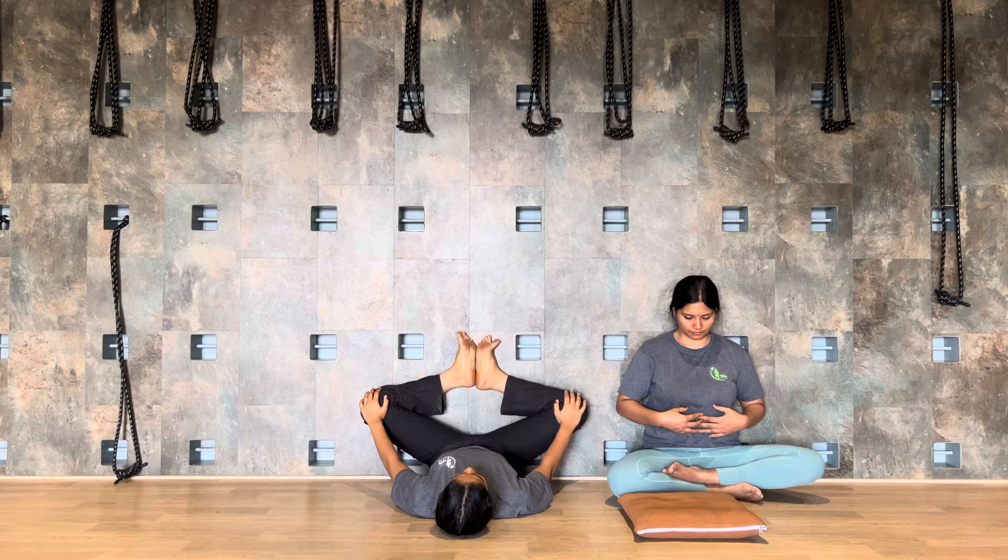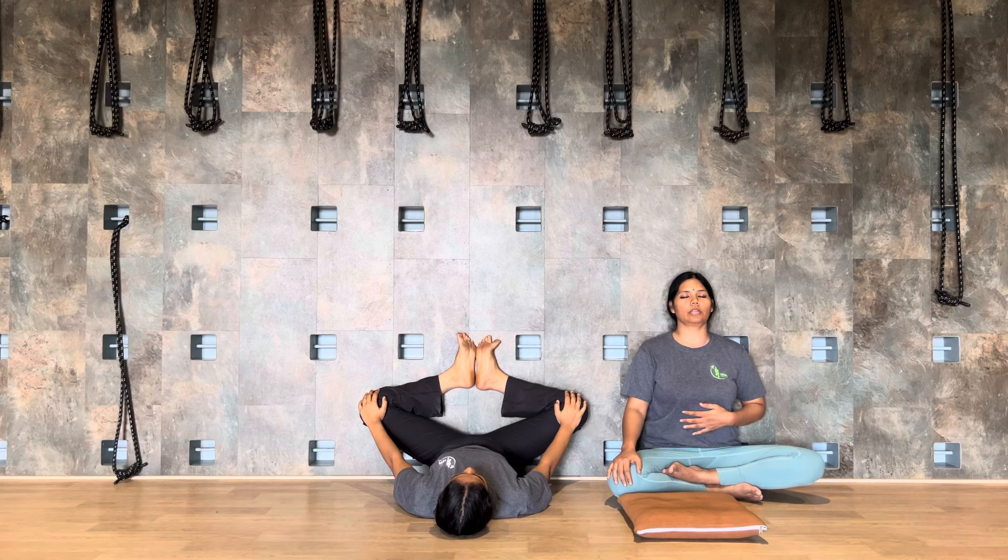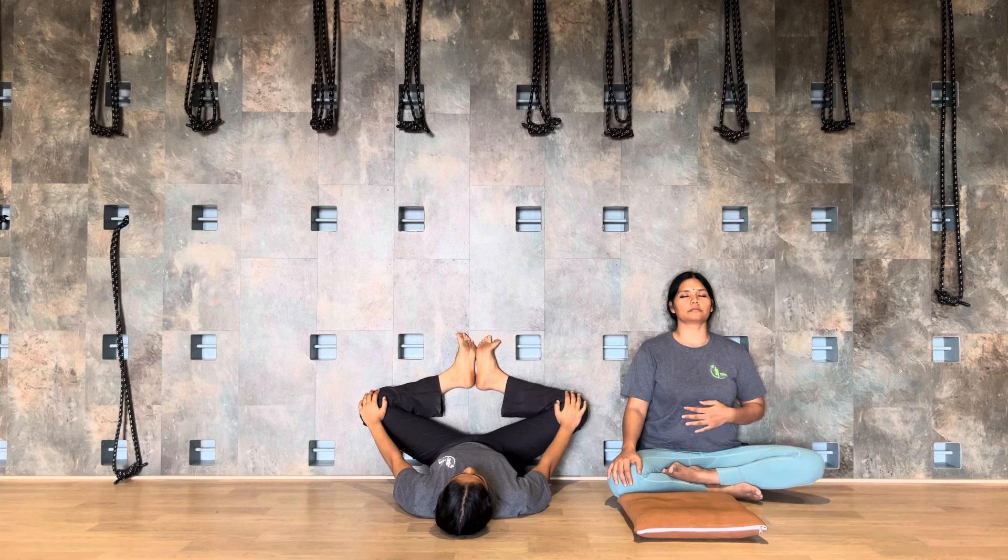Expanding inhale. Hold the arch and exhale. Two more rounds — inhale, expand. Exhale, relax. Inhale, expand. Exhale.